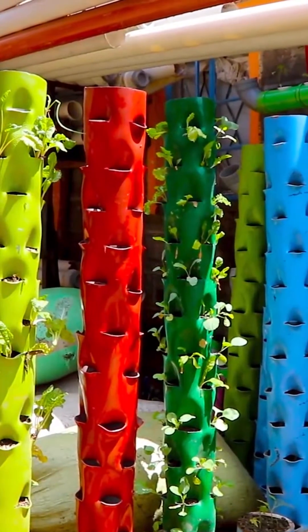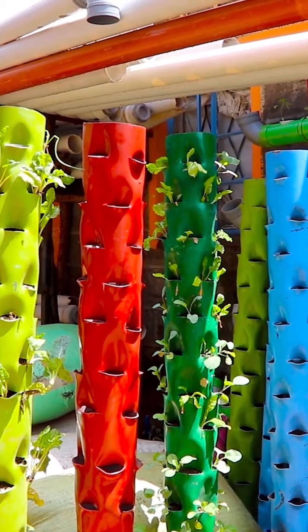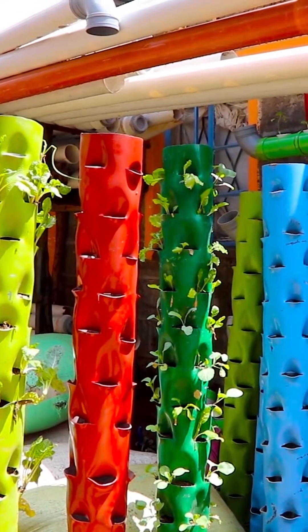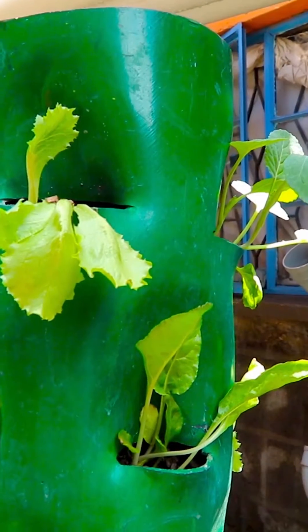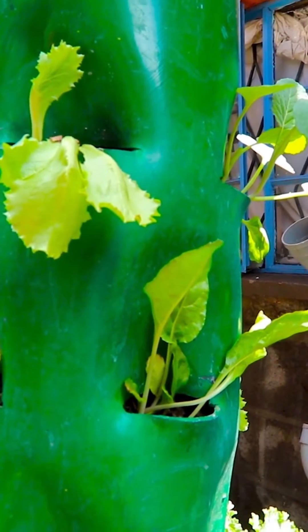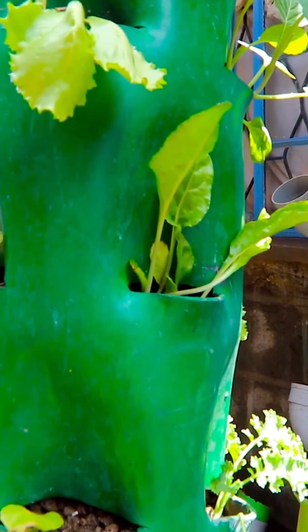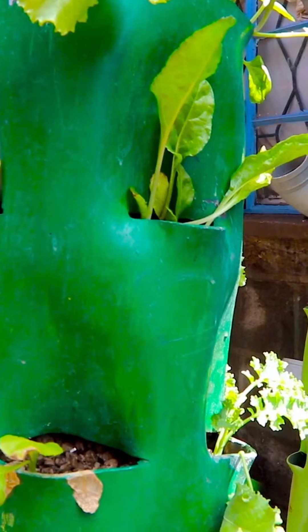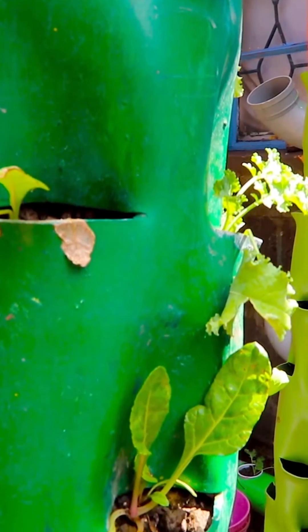A tower garden is actually made of PVC, 5 feet tall, has 48 grow holes, and comes inclusive of growing media inside. It's 100% soilless — you don't do any weeding. It comes with a drip system, comes with nutrients, and comes with seedlings of your choice.